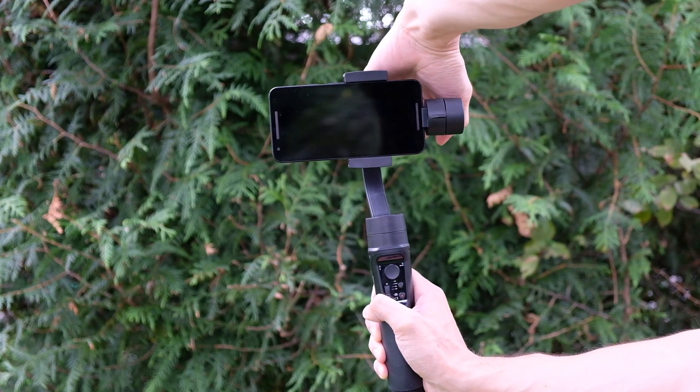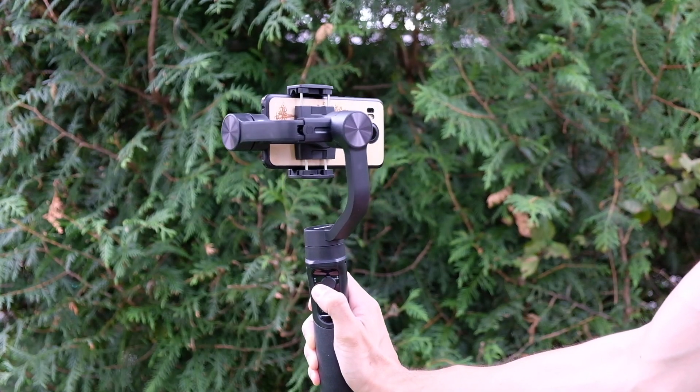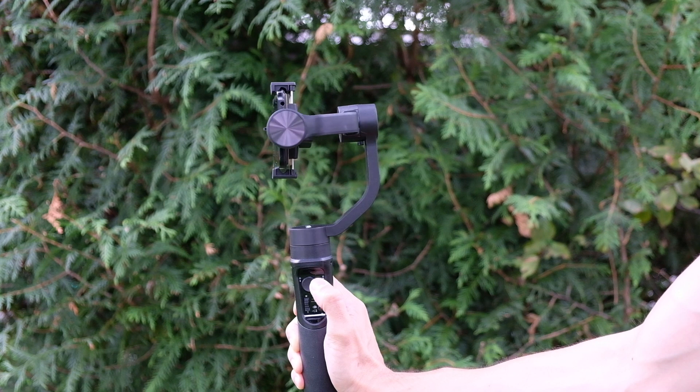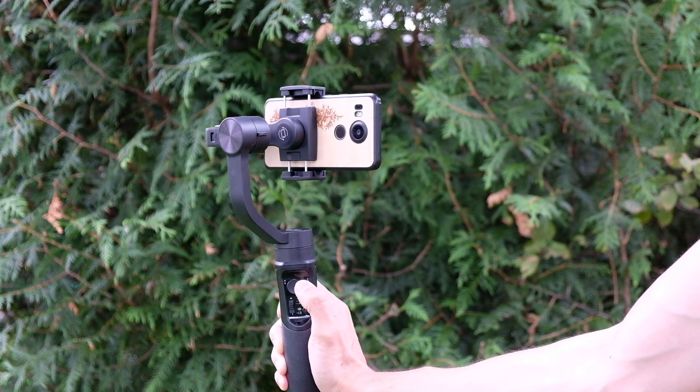My smartphone is kind of old — it's a Nexus 5X running a beta Android version — so the app wasn't very stable on it. I then tried it with my wife's smartphone, which is a newer LG Android phone running a stock OS with no beta stuff installed, and it was much more stable. Unfortunately I don't have an iPhone, so I couldn't test it with that.